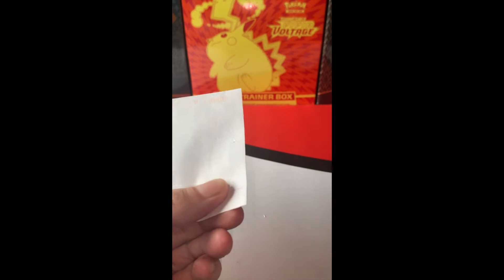Short mail-opening video. I got a vintage Pokémon card from eBay. Little hint: this Pokémon was just released in Shining Fates in Blue. Let's take a look.